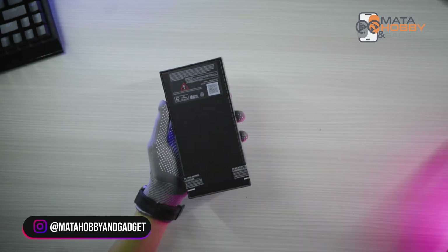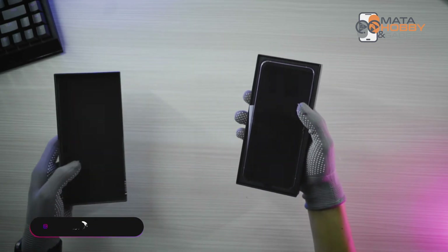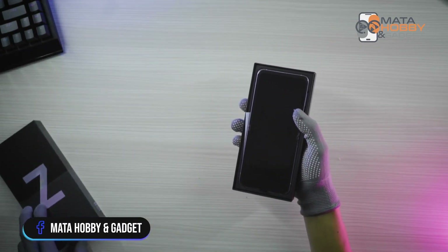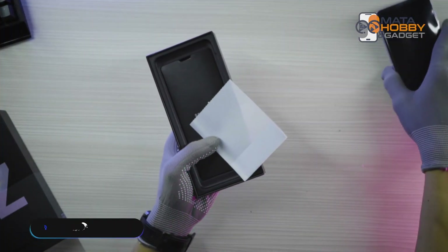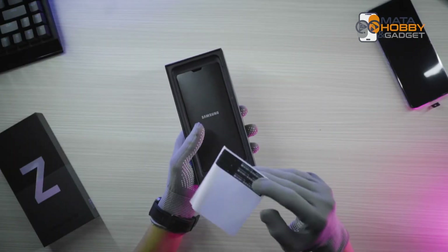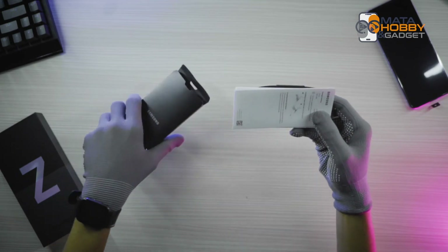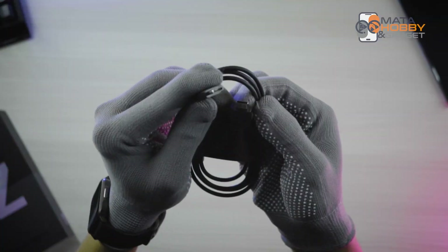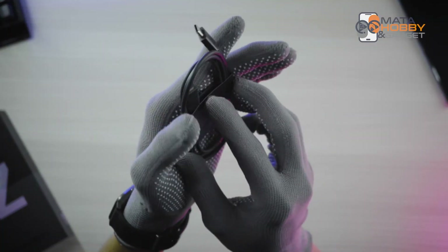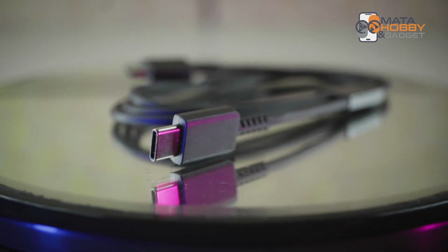Ayo kita langsung buka aja. Di atasnya nggak ada apa-apa. Kita pinggirin dulu kartusnya. Begitu kita buka langsung kelihatan unitnya. Kita pinggirin dulu unitnya. Di sini kita dapat stiker IMEI, kita simpen. Terus kita juga dapat manual book dan kartu garansinya. Yang terakhir kita dapat kabel charger C-to-C. Dan pastinya handphone jaman sekarang udah nggak ngasih lagi adapter chargernya.